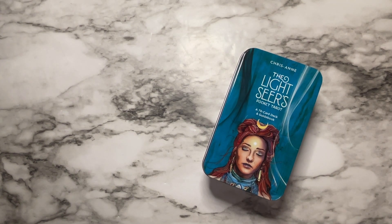Hey guys, welcome back to Huntress Healing. Today's deck walkthrough is going to be the Lightseer's Pocket Tarot. I am so excited for this deck because the Lightseer's Tarot was one of the first tarot decks that was gifted to me by my friend.